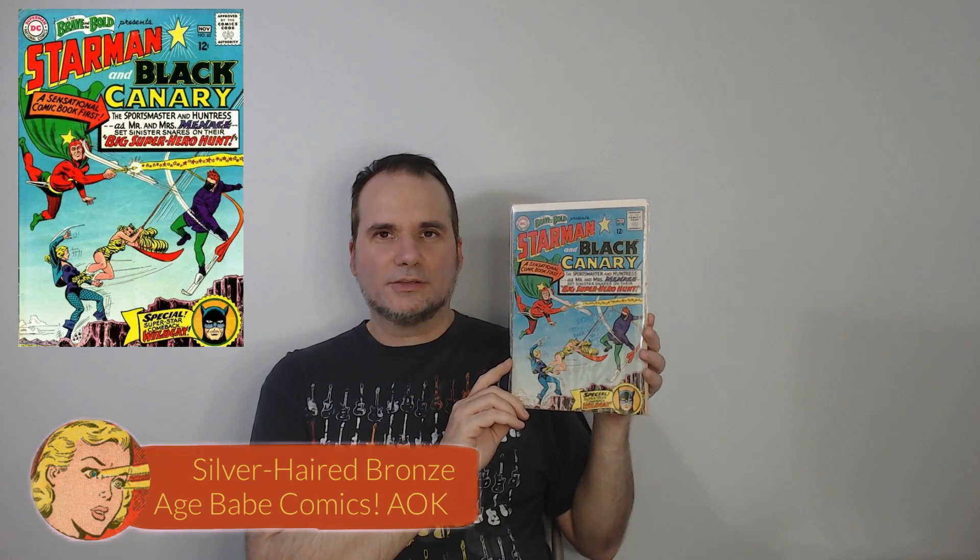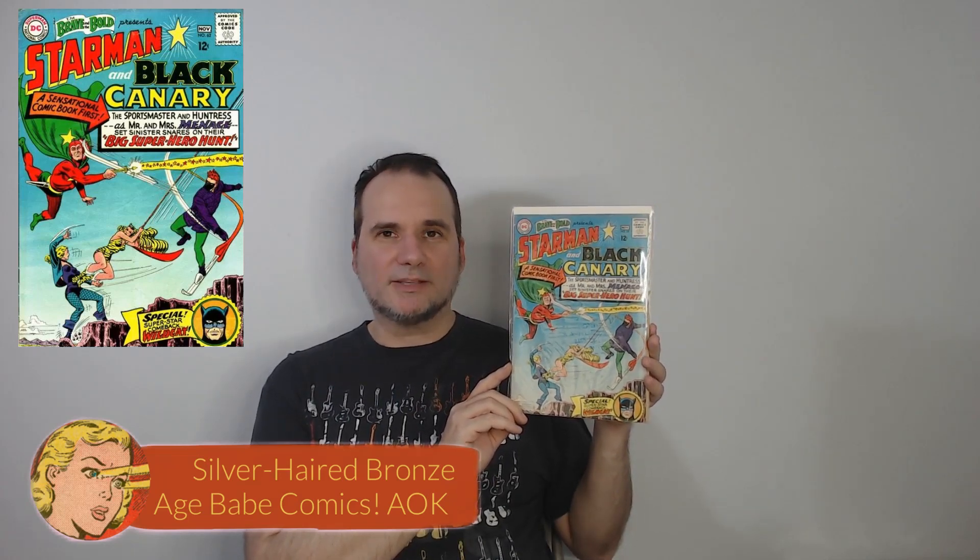1965 was the year this comic book came out. Gardner Fox and Murphy Anderson were the creative team — the original creative team behind the Justice League of America. This is perfect for my Black Canary collection. I also love that it's Sportsmaster and the original Huntress that Starman and Black Canary are taking on. I love the original Huntress — great characters. They were used in the Stargirl TV show too, which I thoroughly enjoyed. It has a Wildcat story also included. A lot of people forget that in some of the earlier Brave and the Bold, Batman wasn't the permanent star — it became a Batman team-up book shortly after this issue.